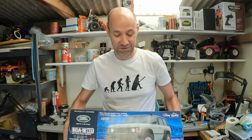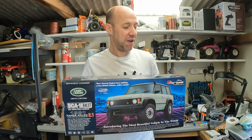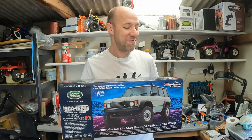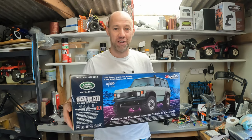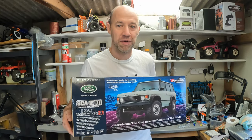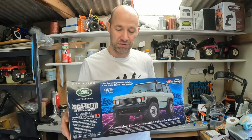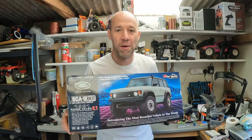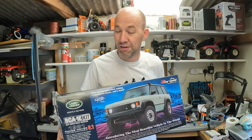Today I'm pretty excited because I've just received my Charisma SCA1E kit — the builder's kit for the 81 Range Rover, the 2.1 version. It's got the tweaked setup with battery location and servo position, and it's also got some of the tune-up items in here. I'm pretty excited to build this — it'll be the first kit I've made for a while.